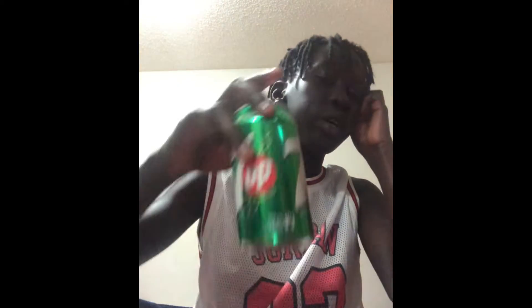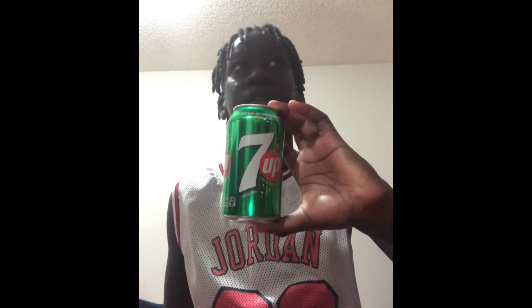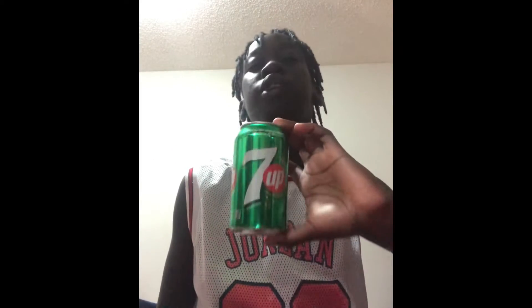Hey guys, it's me Benny's Two Fly, and today we're doing a challenge — the seven-up challenge. I wouldn't really do stuff like this, but since people are doing the sprite challenge and it's pretty hard, what's the problem with doing a seven-up challenge? Let's try to do the seven-up challenge without burping. In the meantime, let's get started.